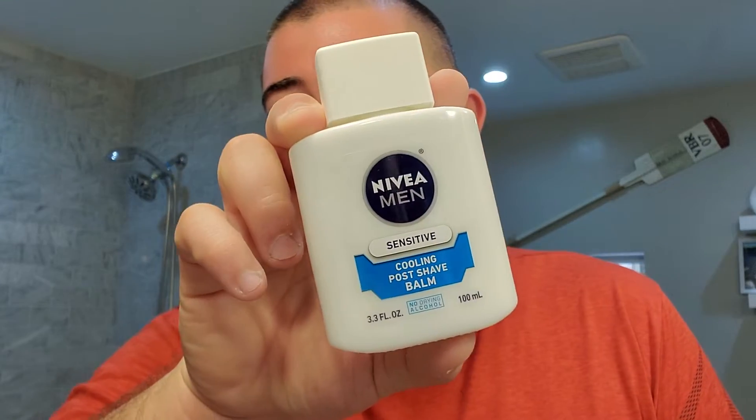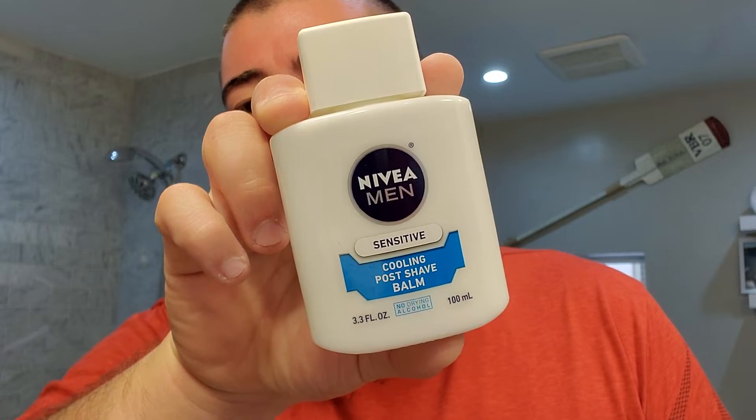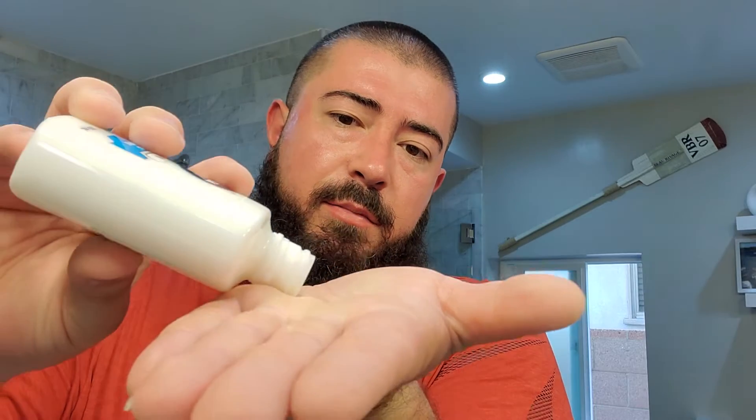We're going to go with some very reliable Nivea Men Sensitive Cooling Post Shave Balm. I've had this for a long time — I've almost got it killed off to be honest. No restrictor, you just kind of let it pour out easy and good enough. We'll get this pretty much everywhere. This is good stuff — it's lightweight, soothing, with a lightly scented, pleasant scent. A lot of people use this Nivea Men Post Shave Balm. It's good stuff.